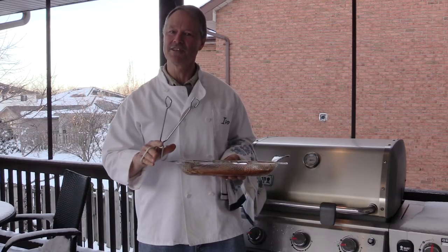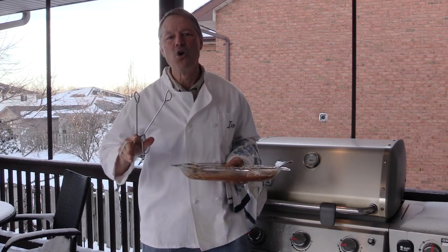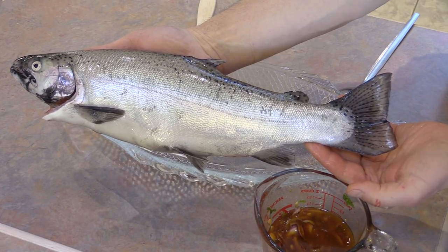You could use this recipe on any trout — it doesn't have to be a rainbow — or even a small salmon for that matter. And I'm doing a whole trout today, not a fillet.